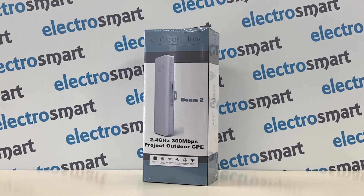Hi and welcome back to the Electrosmart YouTube channel. In today's video, we will unbox and set up an Antifference Clearflow Beam 2 as an access point.